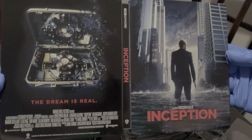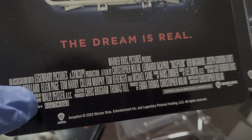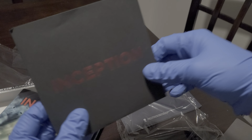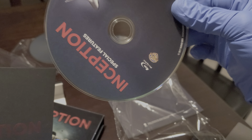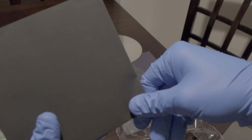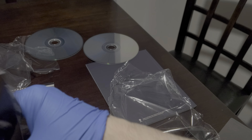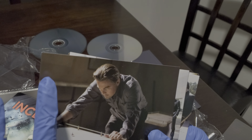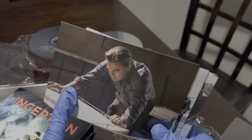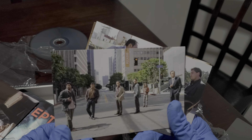Here is the front, back, and spine for Inception. They still call her Ellen Page here because at the time of this film she was a woman. Leo is still around and very consistent in his filmography. Tom Hardy is consistent too — he's Venom, he did Don't Look Up, and Once Upon a Time in Hollywood is really good too. Here are the character cards.